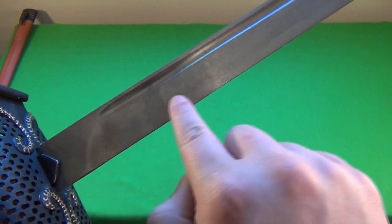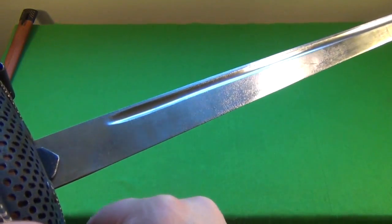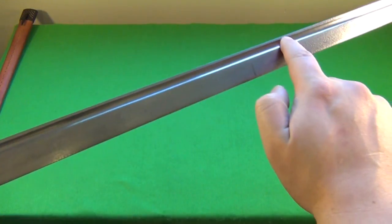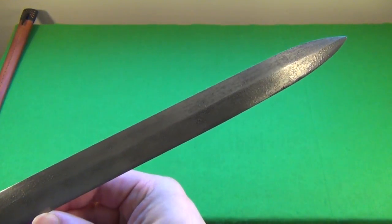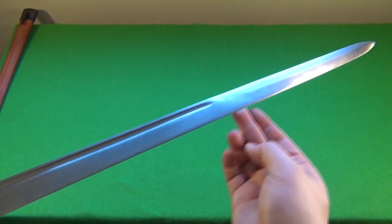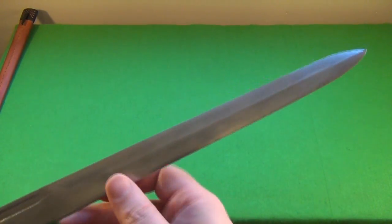The blade itself does have some texture, and again, that is intentional. You can see that deep groove right there, all the way down. Here is a close-up of the tip of the sword — with the weight of this sword, this would easily just completely go through an enemy.